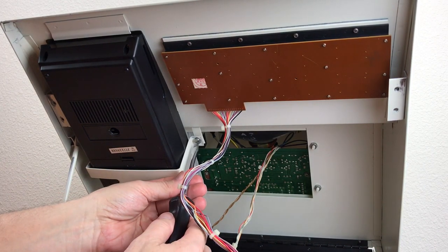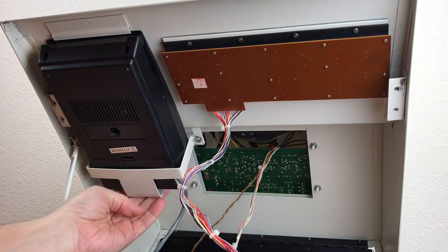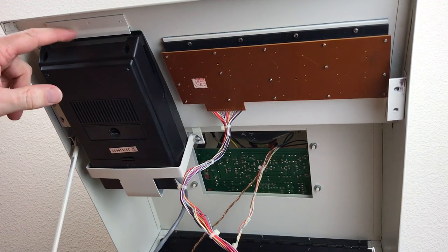There's just two screws in the back. The back side of this pushes the whole thing forward so it won't come out of there.